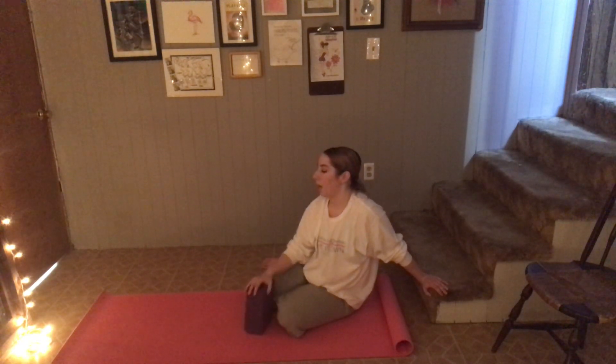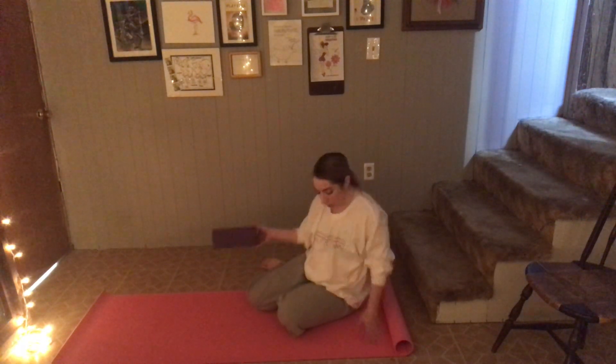A couple things to note when we do this: when that knee bends, make sure that it's not going in different directions — it should be going straight over your toe. The higher up makes it more difficult for your quad and your hamstring, but it also helps us test our balance a little bit better.